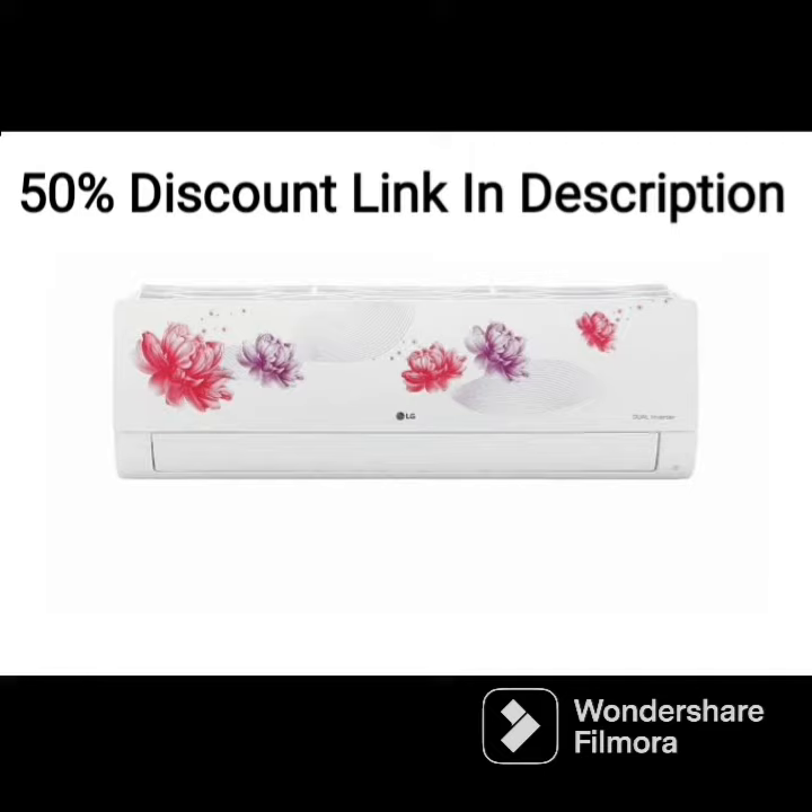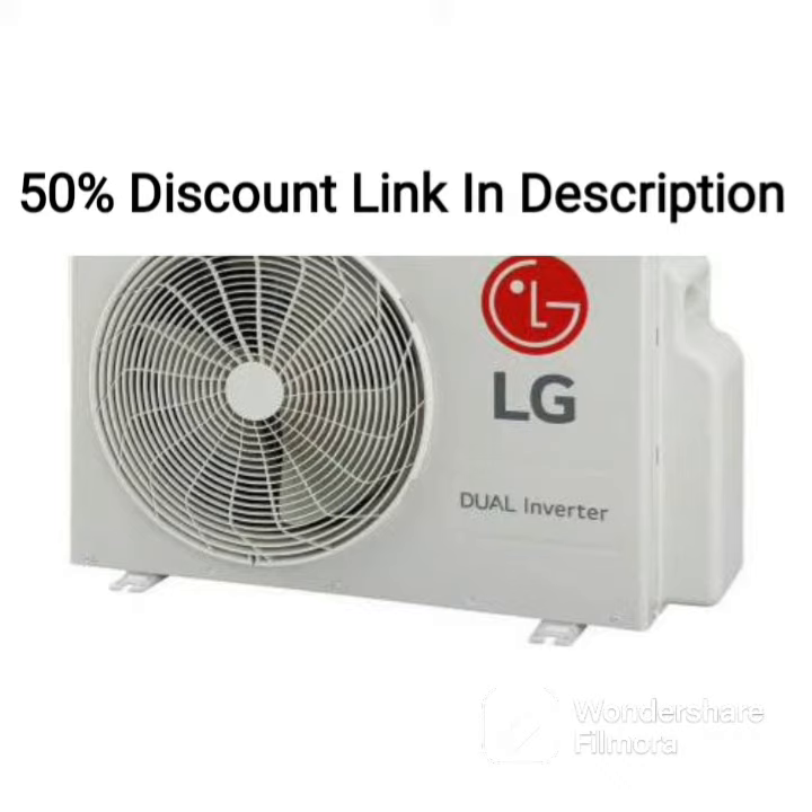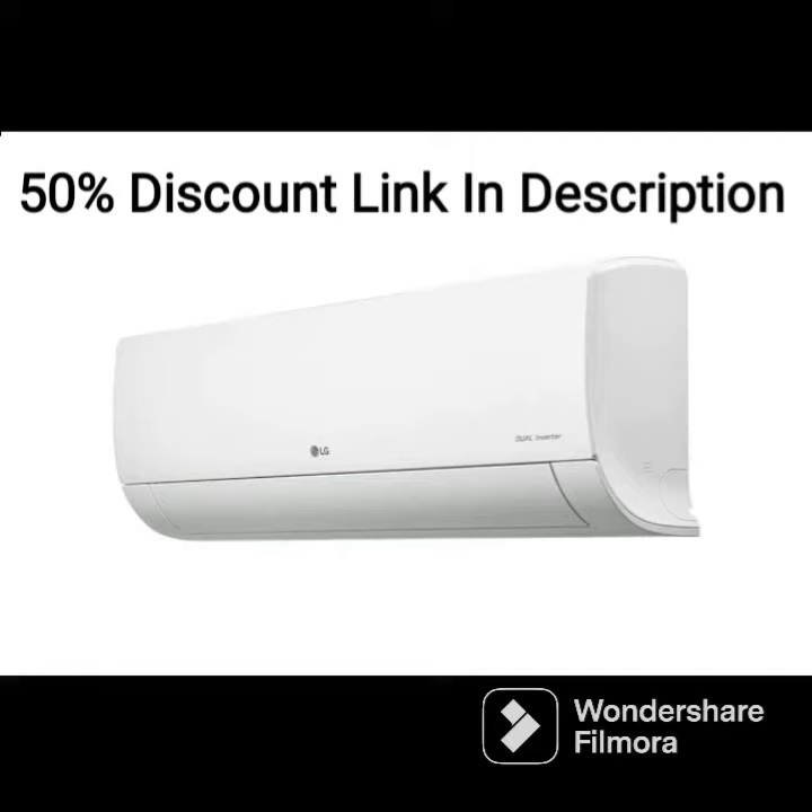The AC also comes with a four-way swing and an anti-allergic filter that helps to filter out dust, allergens, and other harmful particles from the air. The filter is easy to clean and maintain, ensuring that you always have clean and fresh air in your room.